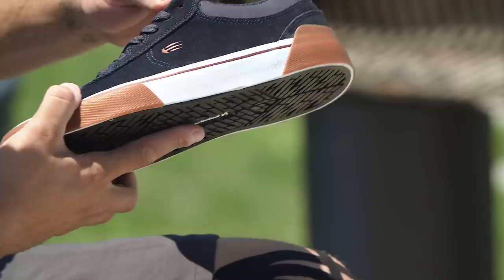The black and white and the navy with the gum — love the way these look, ready to go fresh out the box. I think a lot of people are gonna be stoked on it.